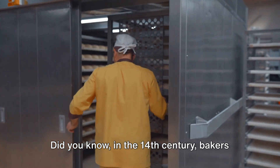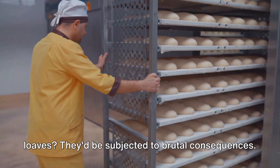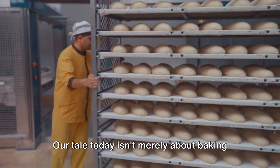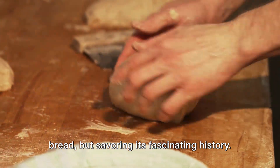Did you know, in the 14th century, bakers faced harsh punishment for underweight loaves? They'd be subjected to brutal consequences. Our tale today isn't merely about baking bread, but savoring its fascinating history.